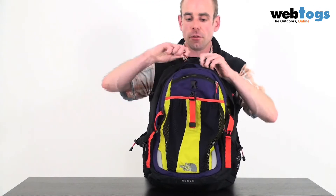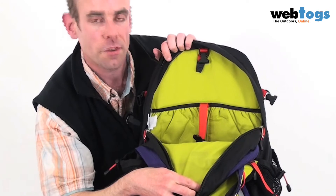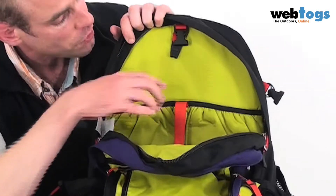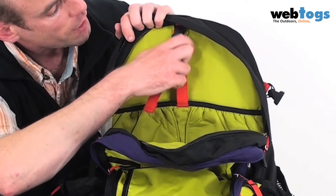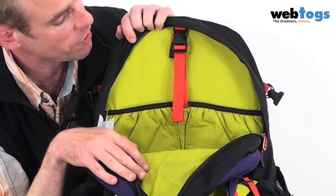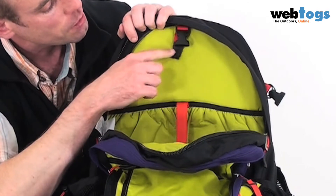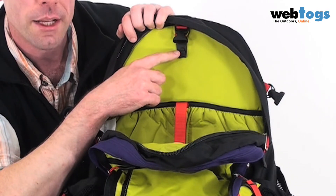Then there's the main compartment itself — this is where the bulk of the 33 litres goes. They've also got a laptop pouch in here; they say it's good for 15 inch, but I think you can just about get a 17 inch in as well. And obviously if you're up into the hills for the day, there's a clip at the top for your water bladder to hang from.